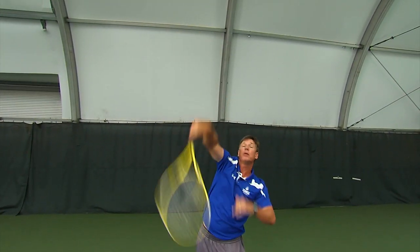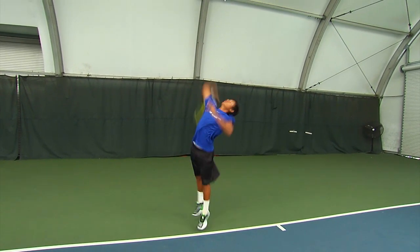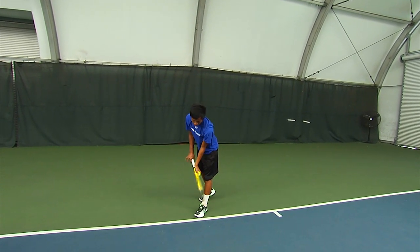And then the flat — true pronation where it's just a flat ball going right away from or into your opponent. Now let's look at some of those serves in action. Basil is going to demonstrate the three types of serves, starting with the slice.